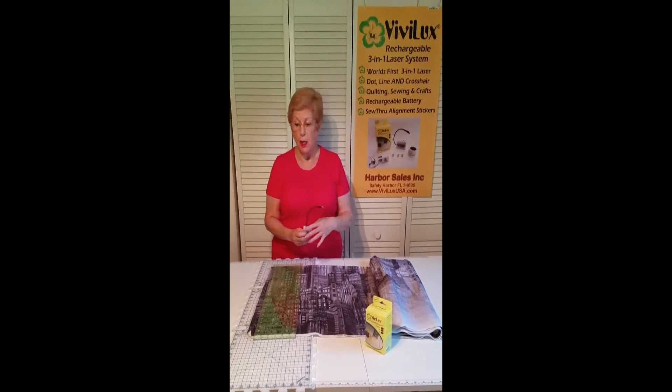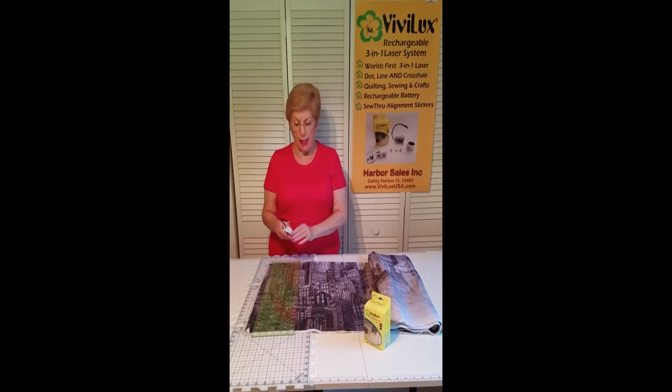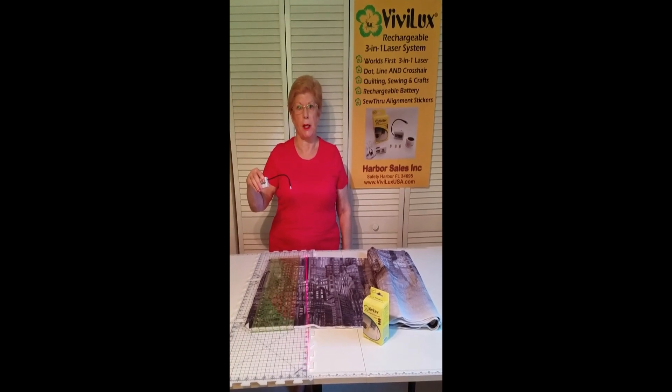For working here at my cutting table, I have the line in, and I'm going to turn it on. You can see what a nice, long, bright line you get.